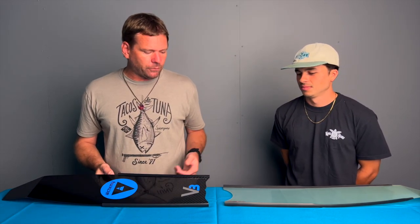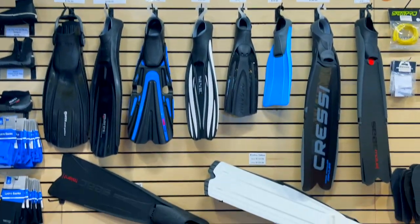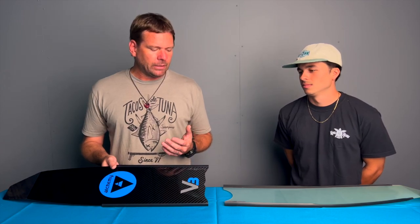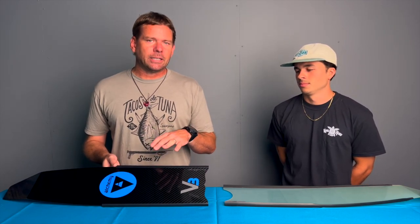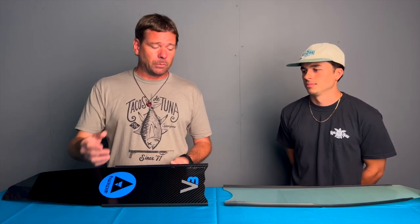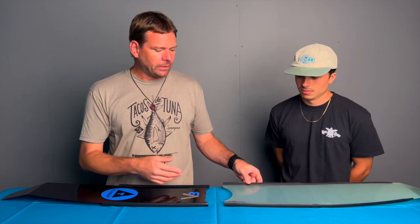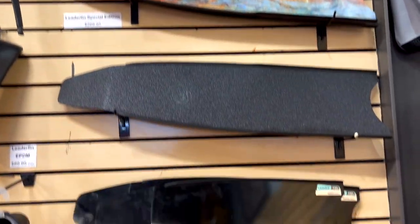We've got a few different options. Plastic is one of them, but the reason I don't generally go with plastic is that for the cost, it's not going to get you the efficiency you want. They're better than a short fin, they're better than no fins, but I would suggest spending a little bit more money and getting something like fiberglass.